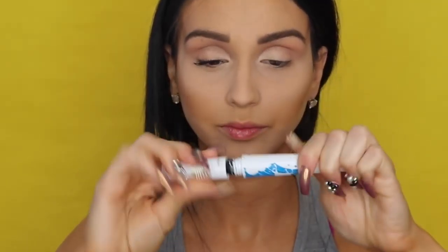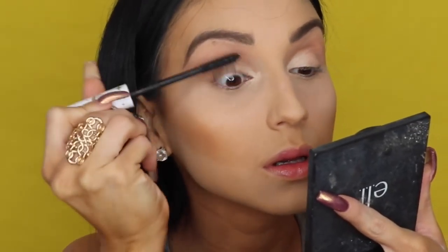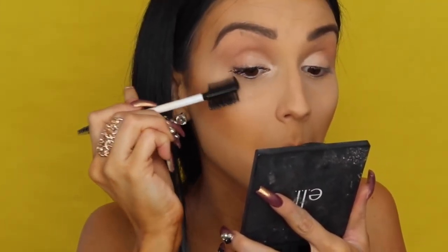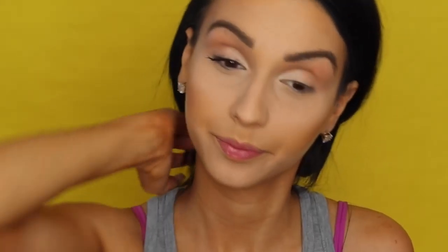I'm applying a lot of mascara. After the Feline, I am working with the Pacifica Stella Gaze Volume and Lengthening Mascara, making sure all my lashes are coated. Then I'm brushing it out just to make sure there are no clumps.